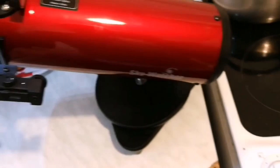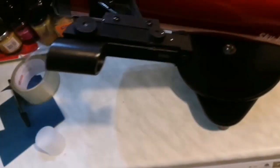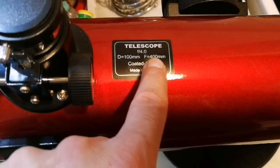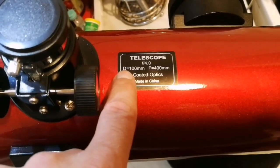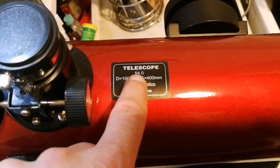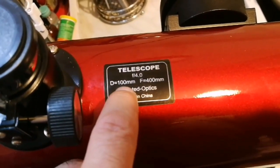The F number is the focal length of the telescope — the light path from one end to the other, which is 400 millimeters — divided by the aperture of the telescope. The aperture of this one is 100 millimeters. So: focal length 400 divided by aperture 100 gives you F4.